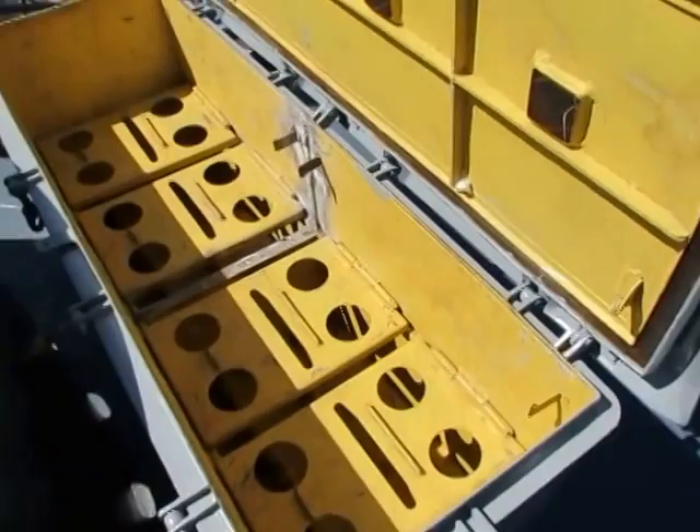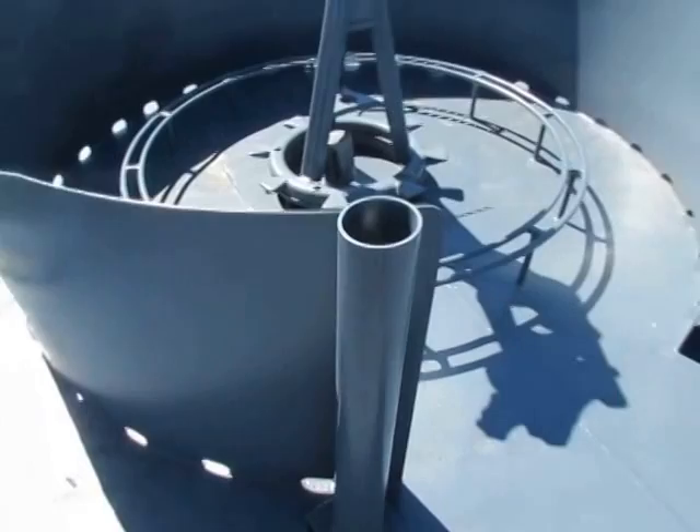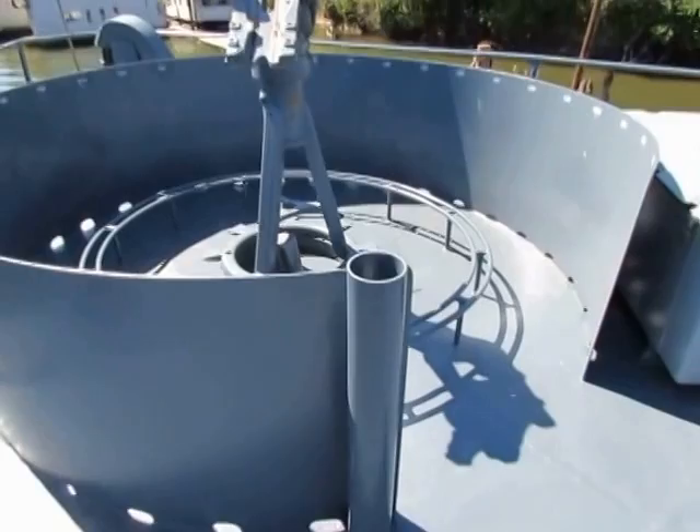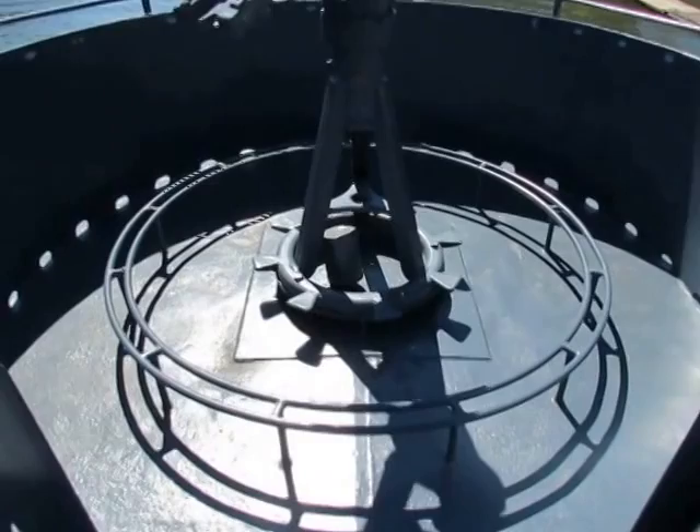Inside the locker would be eight 60-round drums of ammunition for the 20 millimeter cannon. This right here is a barrel cooling tube — when the gun barrels get too hot after about 300 rounds, you grab the barrel and dunk it in the tank to cool it off; that would normally be full of water. That round pipe is so you can stand on to depress the gun barrel, and also so you won't trip on the spent shells rolling around on the deck.